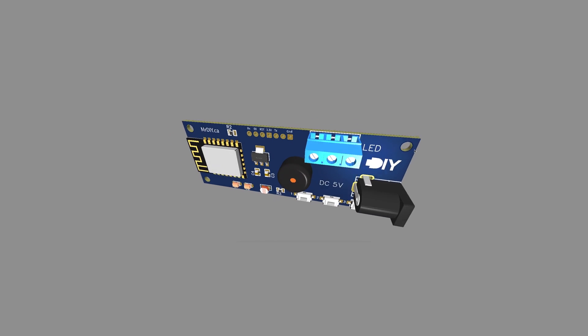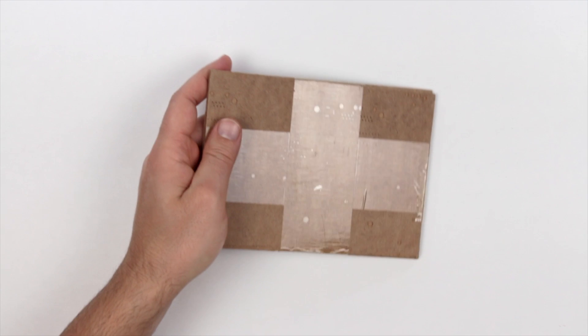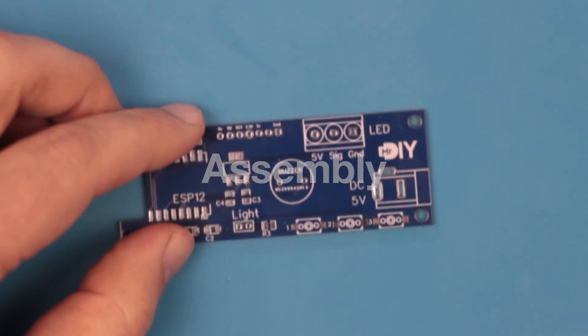That looks good — time to send it for fabrication. I downloaded the Gerber file, placed my order, and after two weeks I got my PCBs and the stencil. It is time to build the controller.